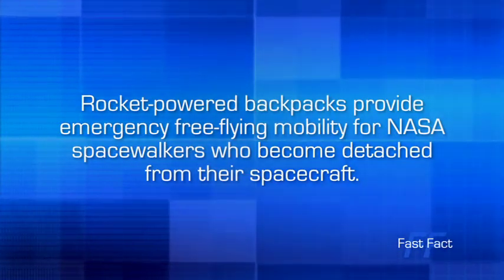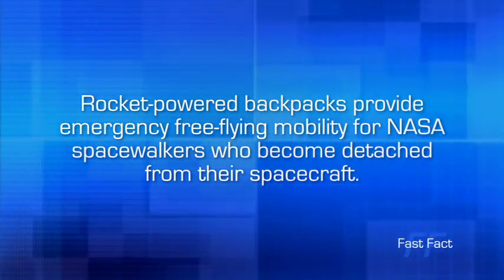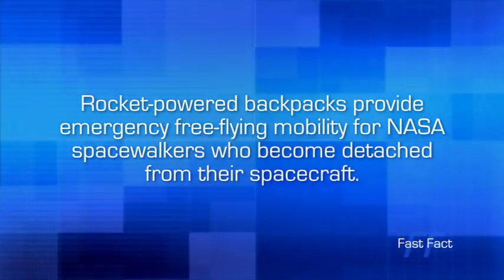Rocket-powered backpacks provide emergency free-flying mobility for NASA spacewalkers who become detached from their spacecraft.